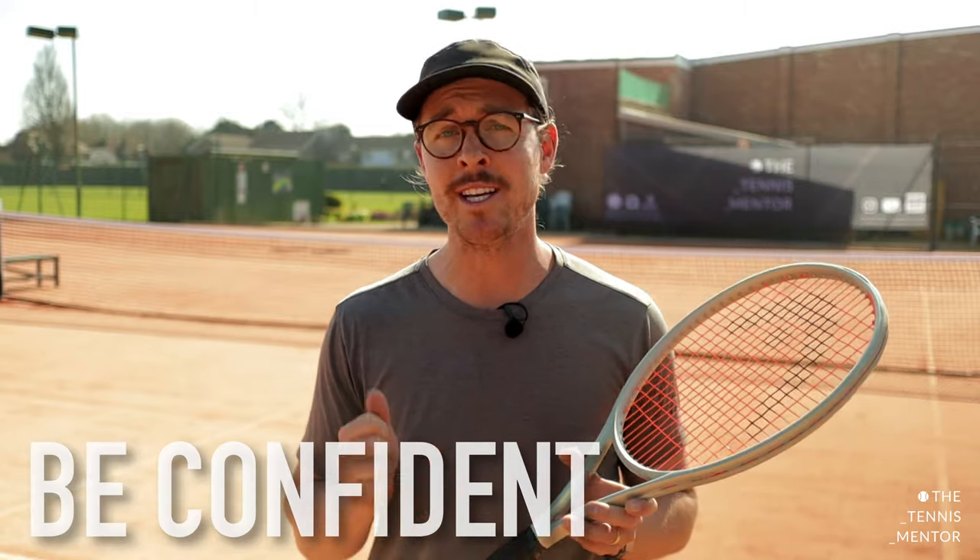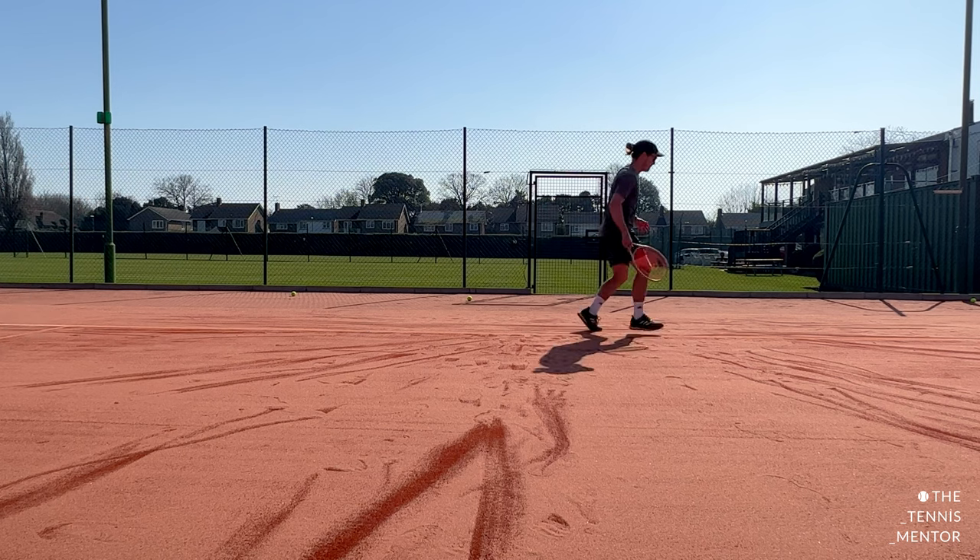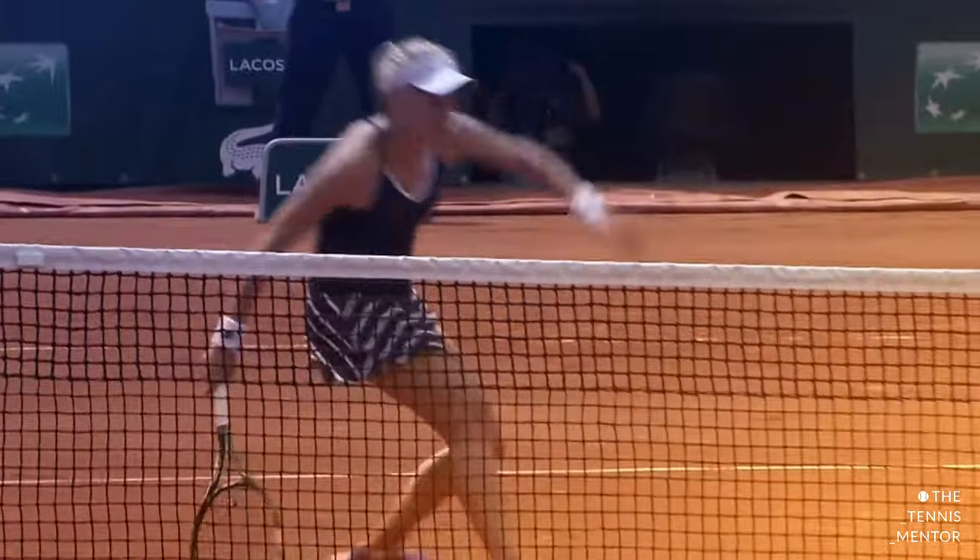Tip number four is vital, and it's to be confident when sliding. You need to fully commit to your slide, as if you don't, it just won't happen. To slide effectively, you need to be moving at speed — this will give you enough force for your slide to happen. Most people avoid sliding because they're afraid of it. The problem is, if you go into a slide being afraid of it, you're not going to be able to slide, and if you back out of the slide, you're probably going to fall over or feel very off balanced. If sliding is an area that you really struggle with, then you're not going to feel confident doing it in matches. This is where tip number five comes in.